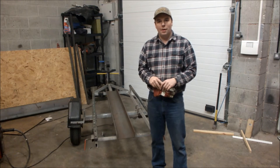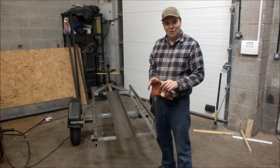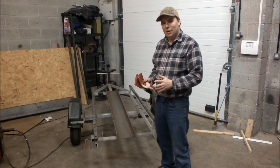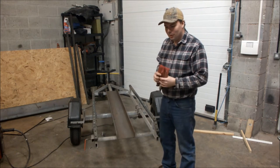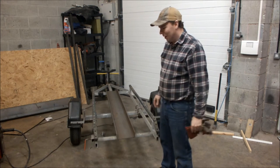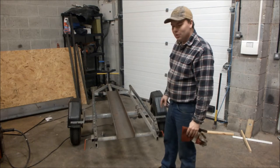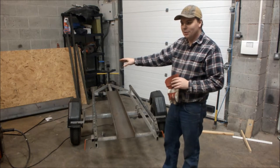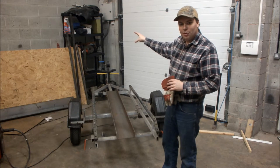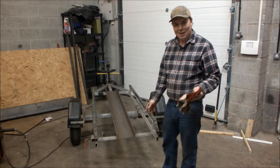Hello everybody, welcome to part 2 of Build Your Own Motorcycle Trailer. I've been down to the steel merchant and I've got a real bargain. It's always worth, when you go down to your local steel people, to ask if you can go through the off-cuts. I couldn't believe what I found this time. I've got two 2-metre lengths of C-section and a few off-cuts of 40mm box - all for 30 quid. It was brilliant.